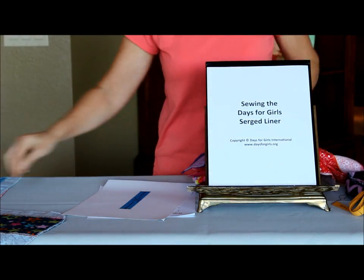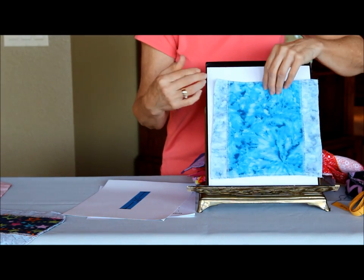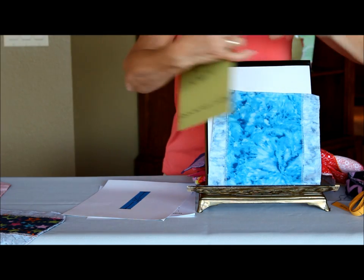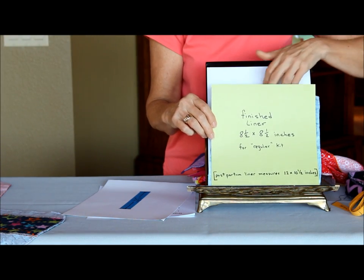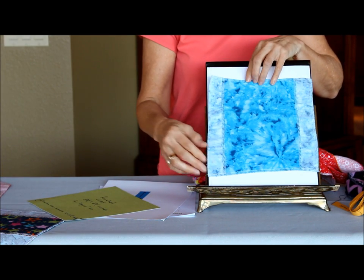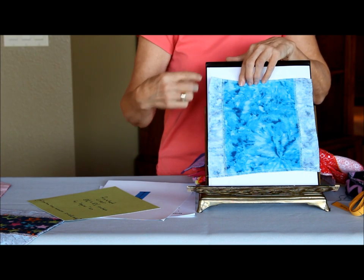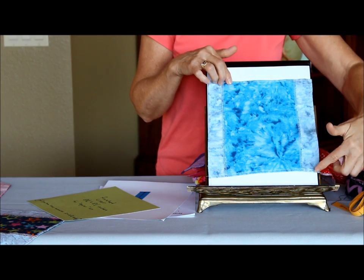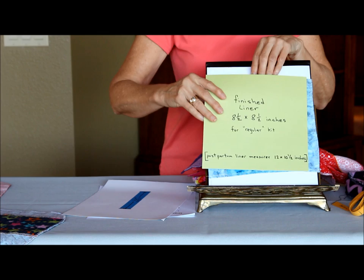The next thing we're going to do is finish it off. We cut it into nine-inch pieces, and our finished liner is supposed to be approximately eight and a half by eight and a half inches. In our sewing group we cut them into nine-inch squares, and then when we go to the serger, we know how much to consistently cut off each side to arrive at the eight-and-a-half by eight-and-a-half finished size.